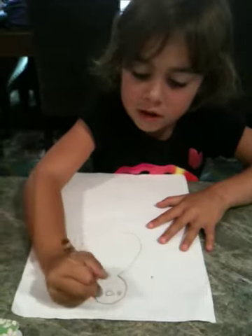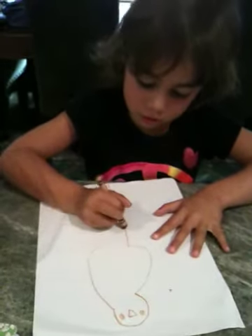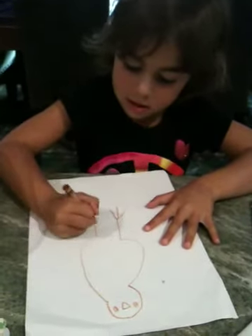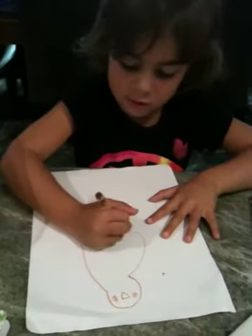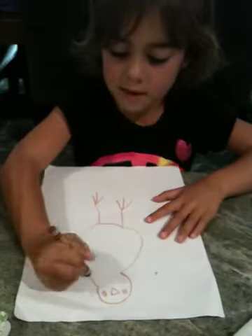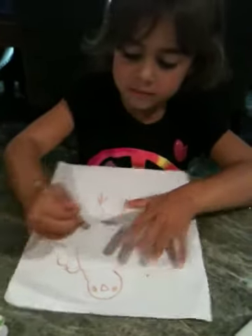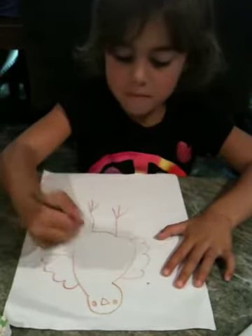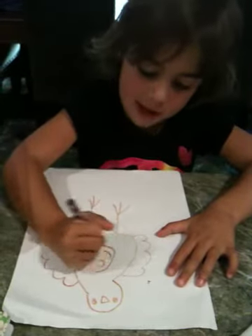Two eyes on each side. And then you do turkey feet. And then you do a line across. And then you add the feathers. And you make a circle and go like that.